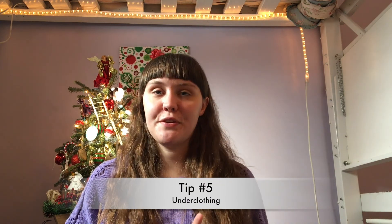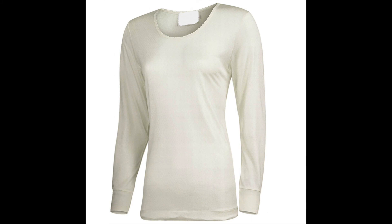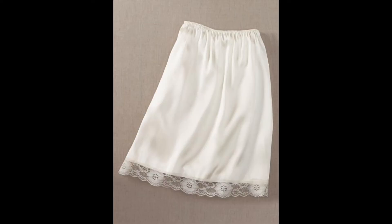Tip number 5 is underclothing. A lot of people don't think about this, but it's nice to have underclothing when wearing Mori in the winter. This means tank tops or long-sleeve shirts underneath your clothing — they keep your upper body warm and don't show through, so they don't affect your outfit at all. Another thing is to have a slip, which provides an extra layer on the bottom half, keeps your skirts from sticking to your tights, and gives you some extra warmth.